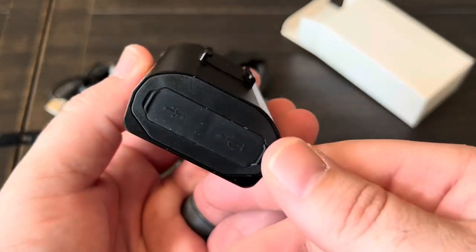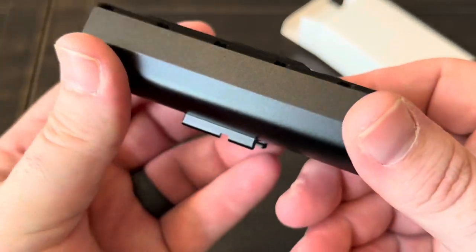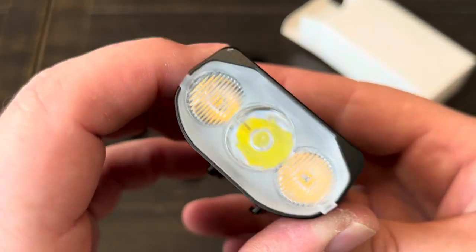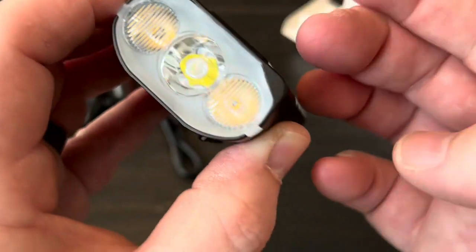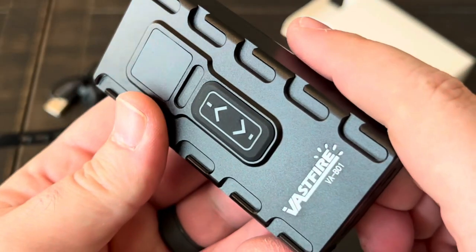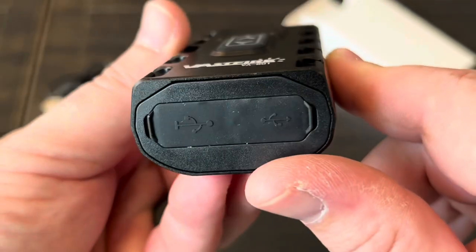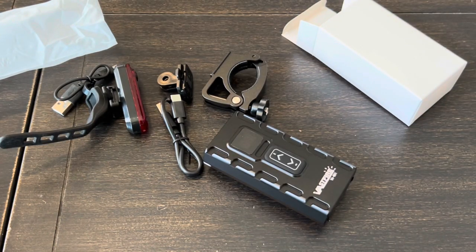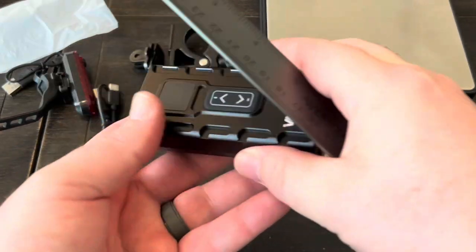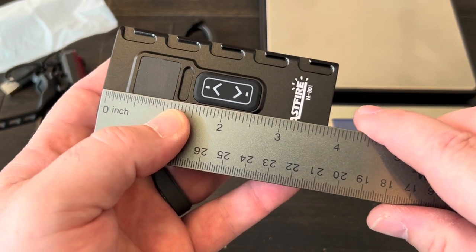Here is the light itself. I'll take a glance over it to check for any blemishes or problems with the anodization — everything seems really nice so far, the lens looks clear. This model is the VAB-01 from Vast Fire. I just looked and there are no instructions included at all, so hopefully it's not too difficult to figure out. Measurements are just past three and three-quarters inches long.